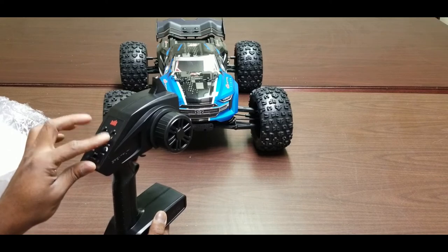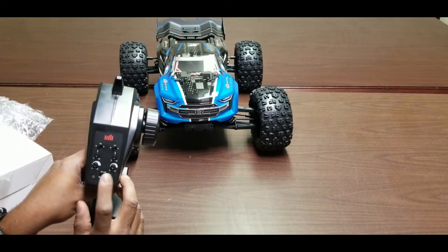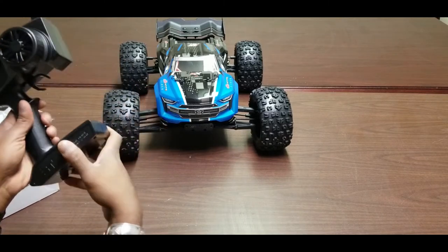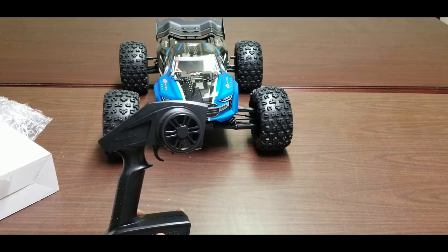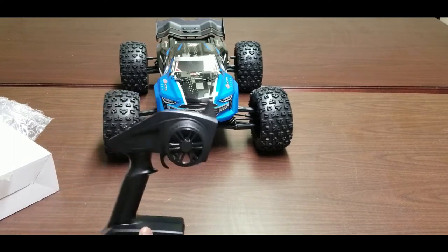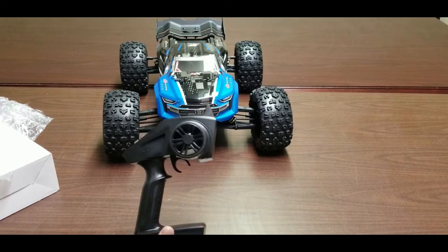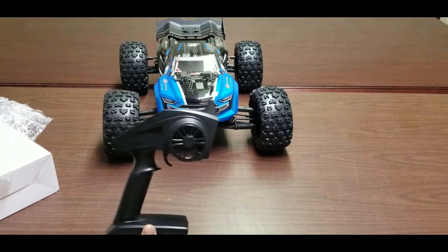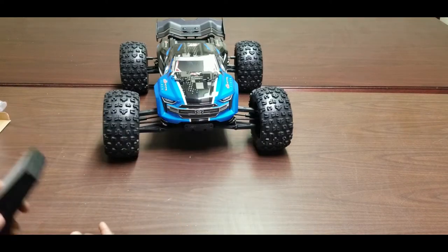It also has a throttle limit of 50, 75, and 100%, which is a nice touch. The remote operates on FHSS protocol. I plan to use my DX4C instead, but it uses DSMR protocol, which is not compatible with this receiver — so I'll need to buy a new receiver unfortunately.